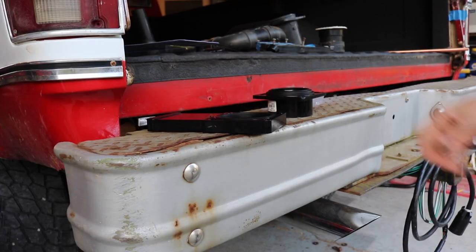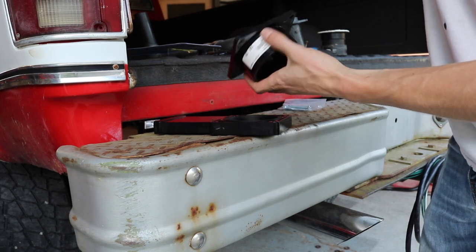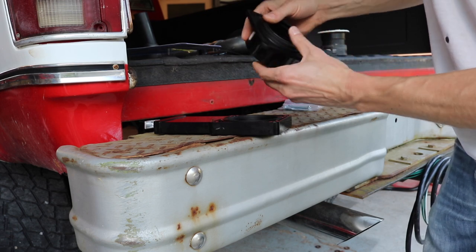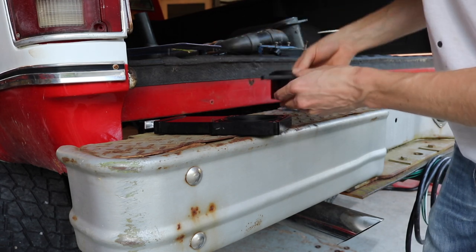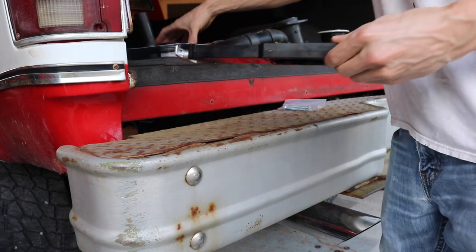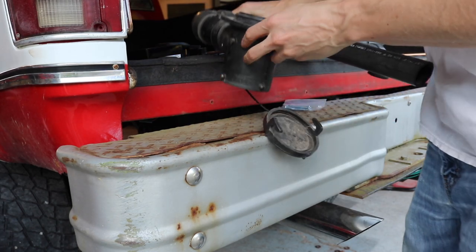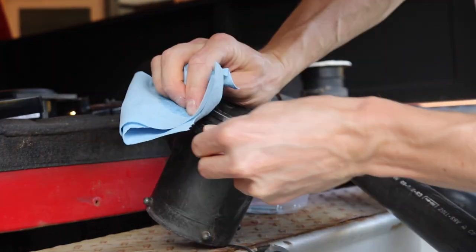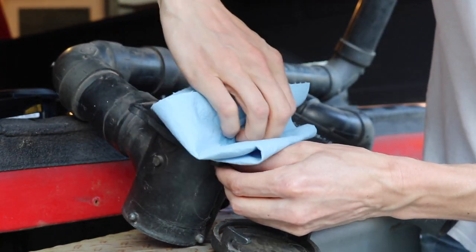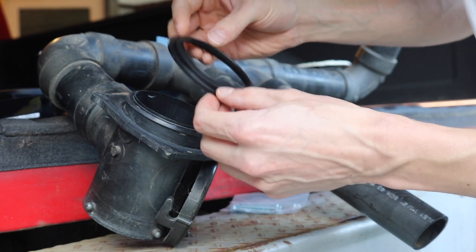I ran out of parts over there and need more Fernco couplings. Getting the seals ready for the new valve — this is the new spigot hub flange for three inch. This is the seal that goes on there and it just sits in that groove all the way around, fits really nice. That's Valterra brand ABS so that makes sense. I have a little alcohol here and I'm just going to clean this up — it's been laying in the camper for two years, look at all that dirt.